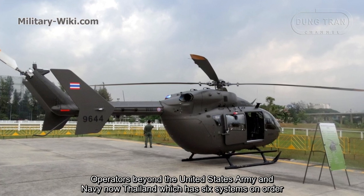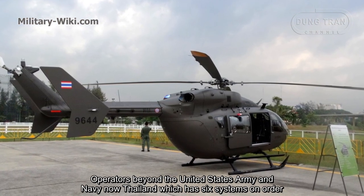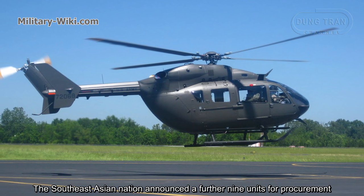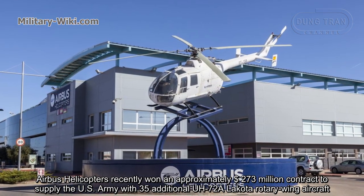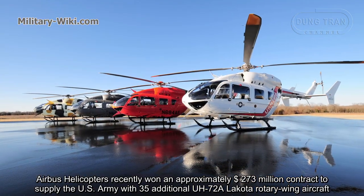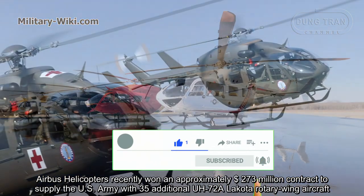Operators beyond the United States Army and Navy include Thailand, which has 6 systems on order. The Southeast Asian nation announced a further 9 units for procurement. Airbus Helicopters recently won an approximately $273 million contract to supply the U.S. Army with 35 additional UH-72A Lakota rotary wing aircraft.